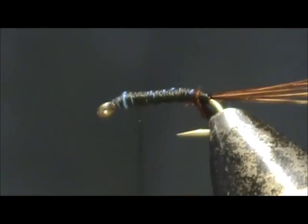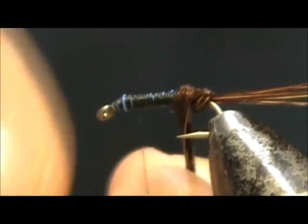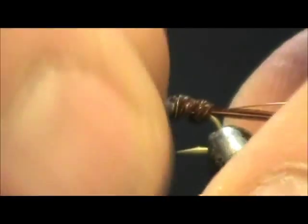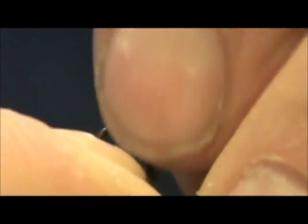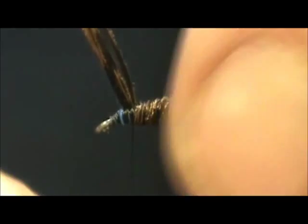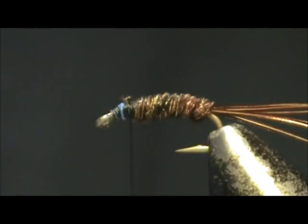Now I am going to twist the pheasant tail, bring it to the back, and wrap it up the body. And I am going to stop it there. Then trim away the excess.